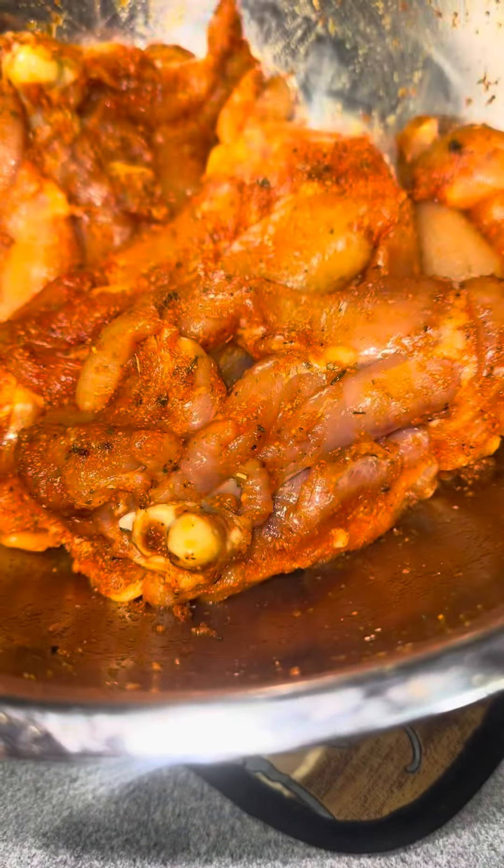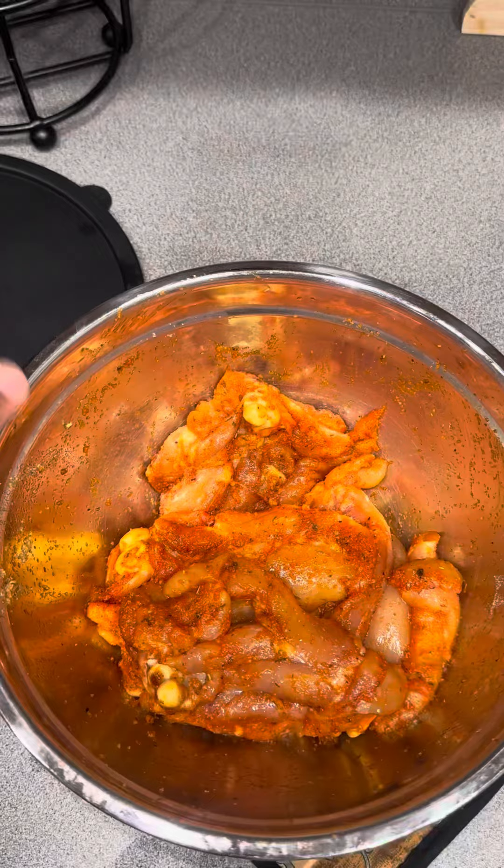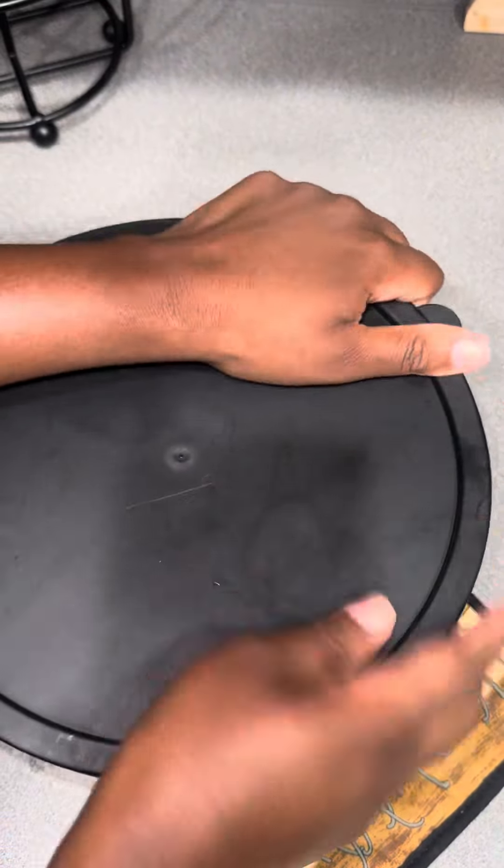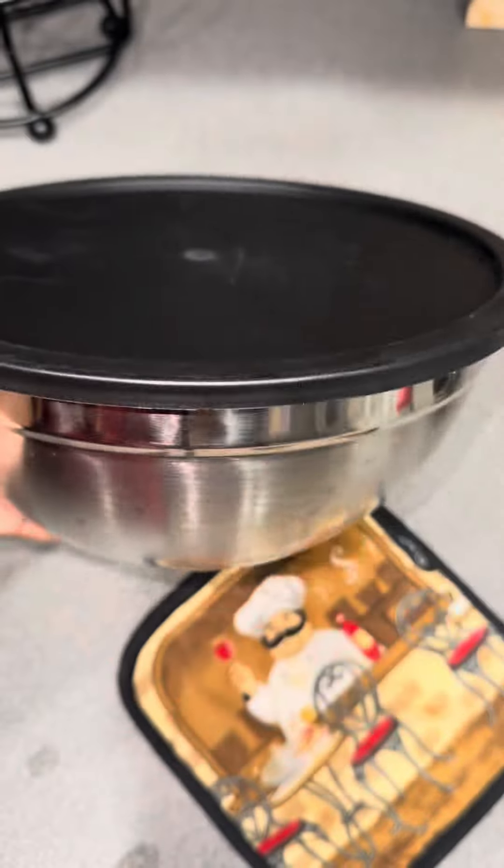Let me know — should I bake it, fry it, grill it, or sauté it? What would you do with this chicken? Let me know in the comments. Look how good that looks! These bowls are linked in my bio and Amazon storefront if you're interested — they're really good for marinating chicken. Let me know, bye!